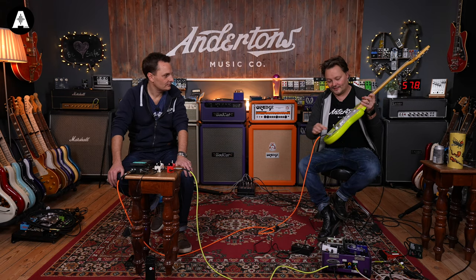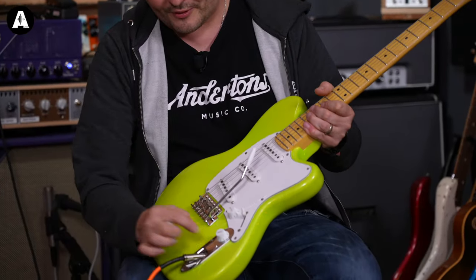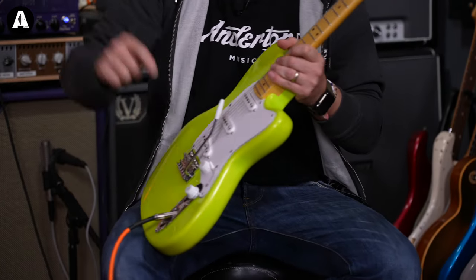It's an alder body with a maple neck and illuminated side dots. It comes in a funky tuning from the factory with 11s on because she does all this amazing tapping stuff. You've got tone, volume, five-way selector switch, and a trem arm. The bit where the jack plug goes in is really chunky and cool.